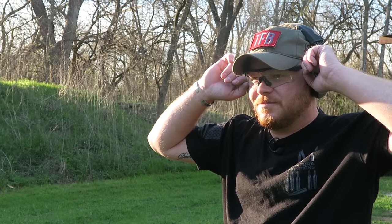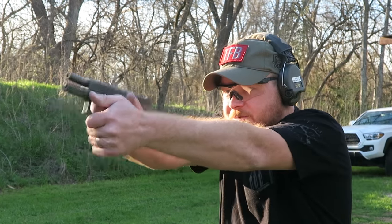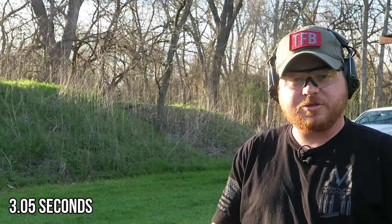All right, now we're going to be using the Atomic ammo — that's a 124 grain bullet moving at 1300 feet per second. So that was done in 3.05, three seconds and five one-hundredths of a second.